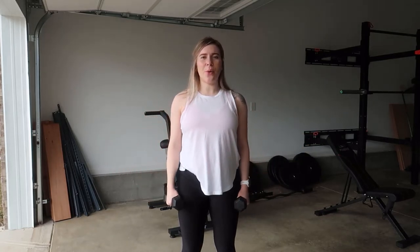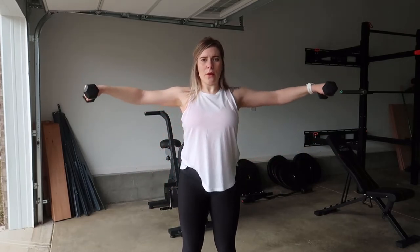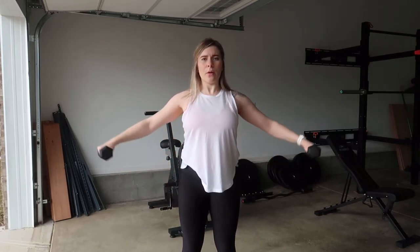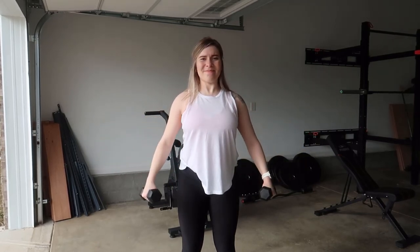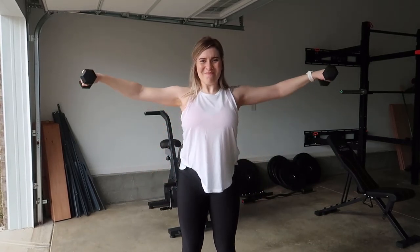And yeah, so this is how you do the lateral raise. And there you have it.